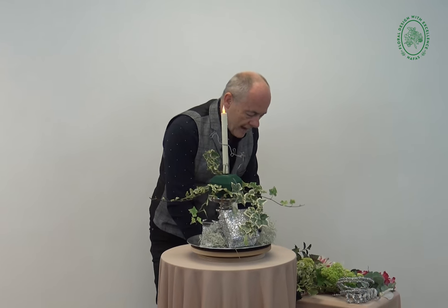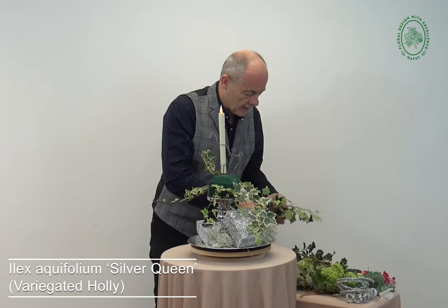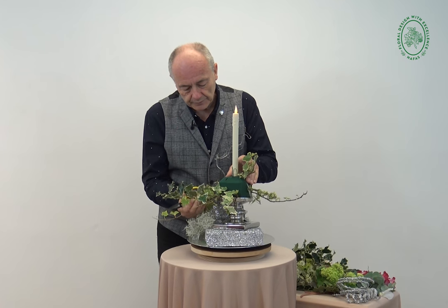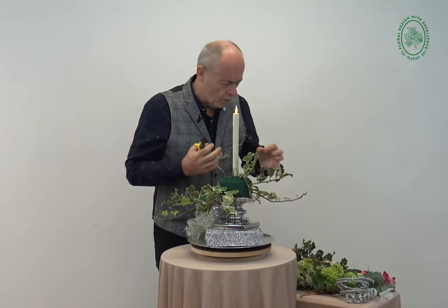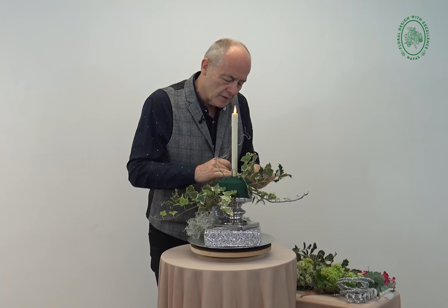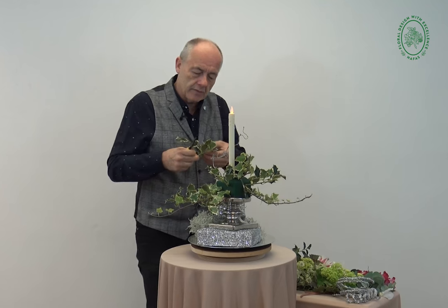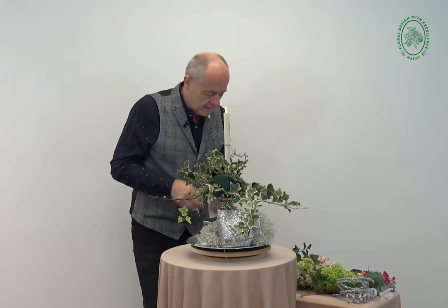Christmas wouldn't be Christmas without a few little pieces of holly - no berries, because I didn't want that to clash with the colours we're using, but some beautiful bits of variegated holly just to keep it as seasonal and as easy to achieve as possible. I love the festive season and all the wealth of materials out there to play with - things we don't use at any other time of year. Make use of it while it is there, and it brings a little bit of weight in towards the centre.